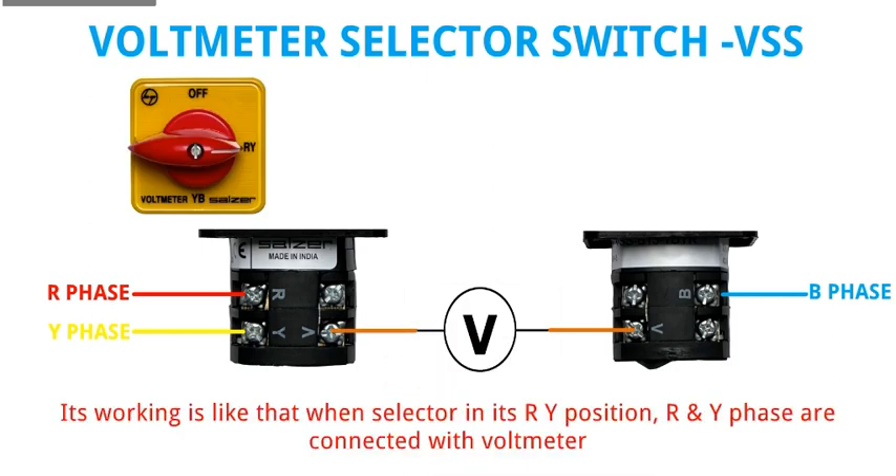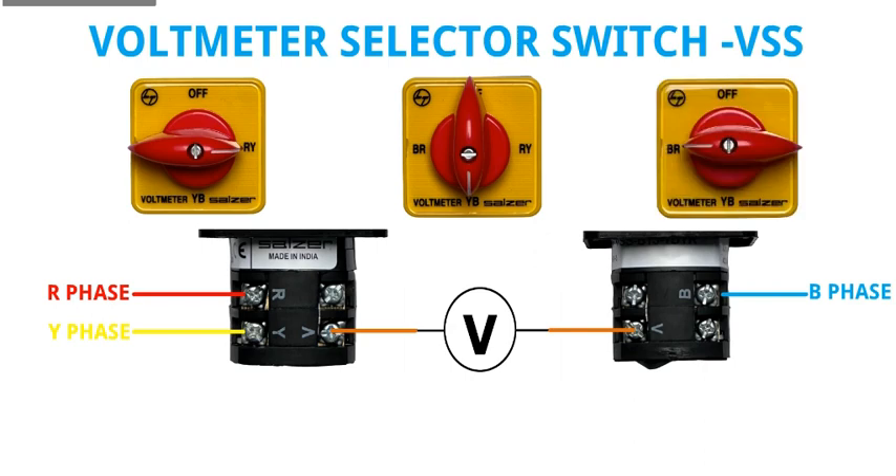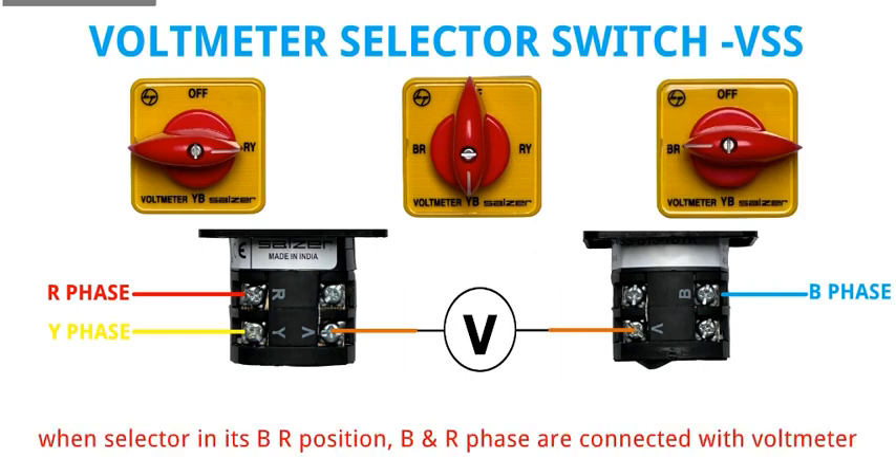Its working is like that. When the selector is in its RY position, R and Y phases are connected with the Voltmeter. During YB position, Y and B phases are connected with the Voltmeter. When the selector is in its BR position, B and R phases are connected with the Voltmeter.